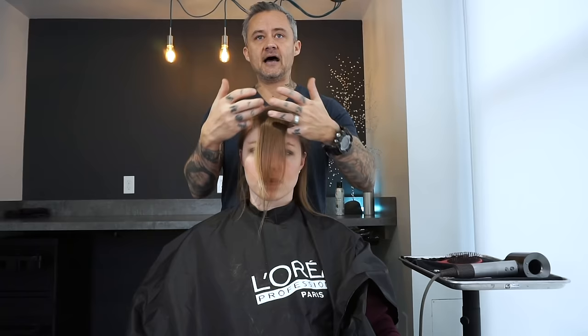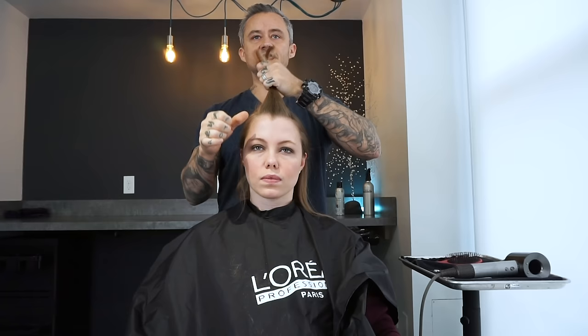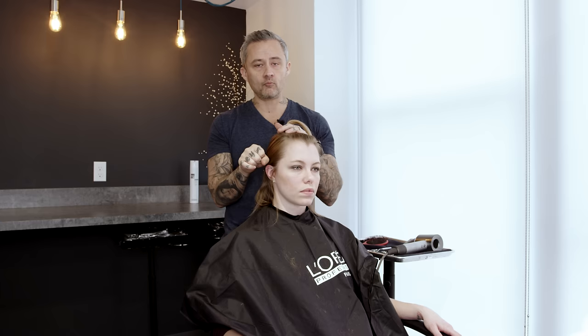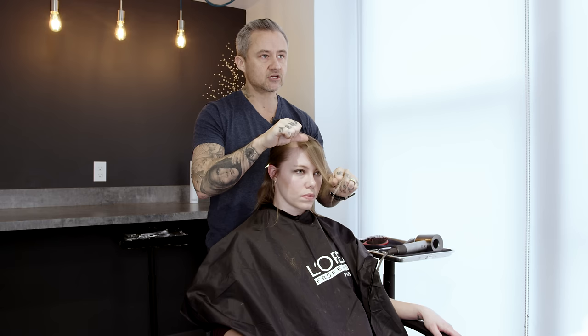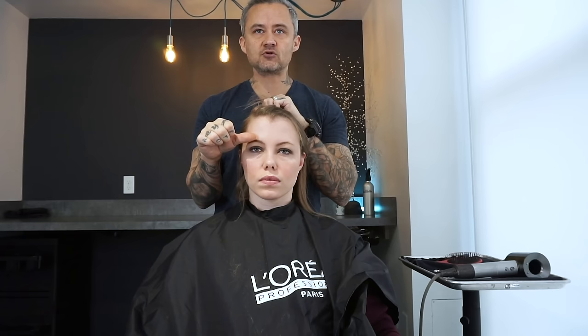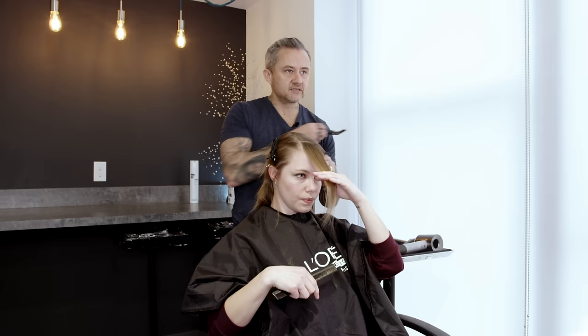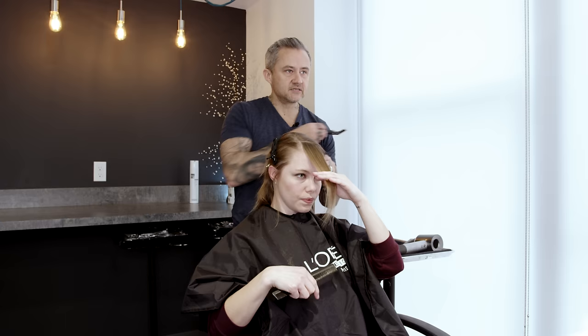Now let's talk about how to cut shorter actual bangs. We've sectioned off the bang section — that line goes to the recessions, right about above the crest of the eyebrow. We don't want to go outside of that; pulling hair from outside could create very wide bangs that are hard to blend. To be even a little bit safer, take a center section just inside the middle of the eye and leave those outside pieces out of the equation. This ensures you don't end up with straight-across bangs.